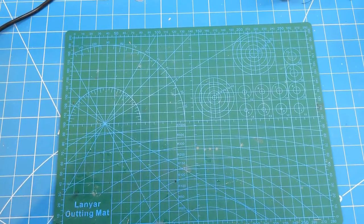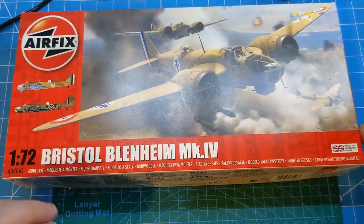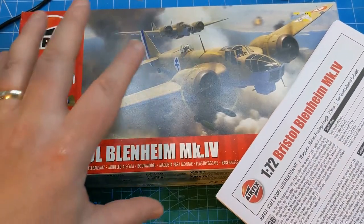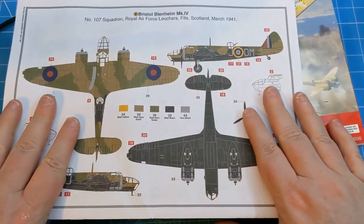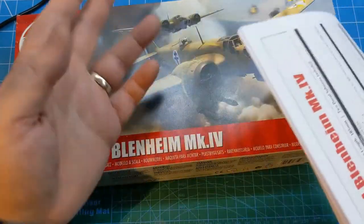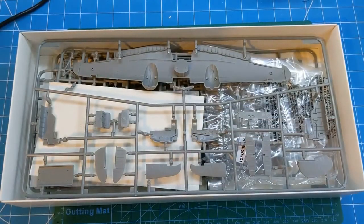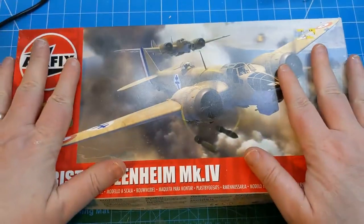One of the other group builds in progress over at ISM is the 1/72nd scale group build. I've decided to build the Airfix Bristol Blenheim Mark 4 for that group build. My plan is that this will probably be a video build as well to go along with the group build. I'm probably going to do it in the RAF scheme - I'm thinking about maybe doing the box scheme, but at the moment I'm leaning towards the RAF scheme, mainly because I know I have all the paints for it. I think some of the parts are off the sprue, but that's going to be a video build and I think it'll be a multi-part video build.